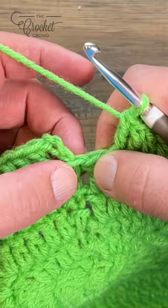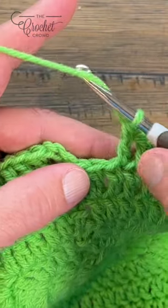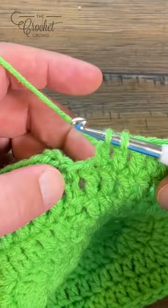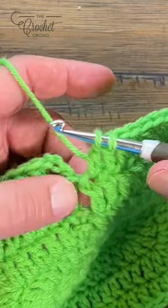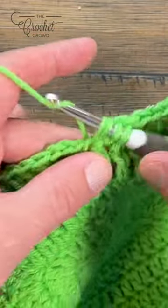Treat the last stitch and this space that's really technically not a stitch as a together stitch. So wrap the hook, going into the last stitch, pull through, pull through two and hold. Then go into the space that has been created — go right into the chain, not between this post — and wrap the hook, pull through, pull through two and hold.